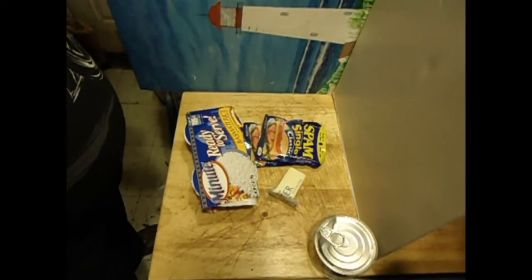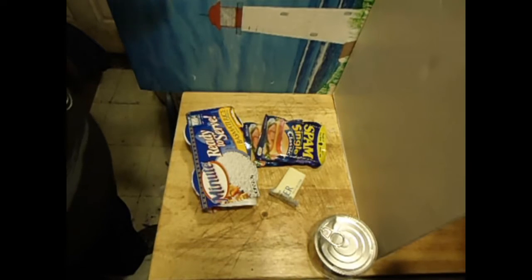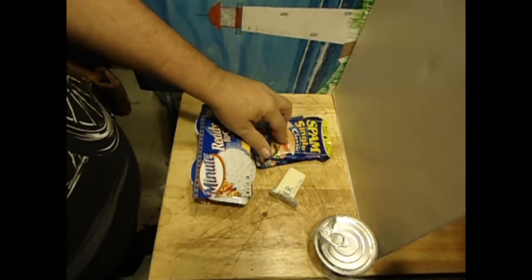Hey y'all, welcome to my kitchen. I'm going to make up something here — I'm not really sure what to call it. Kind of a Hawaiian inspired rice dish.